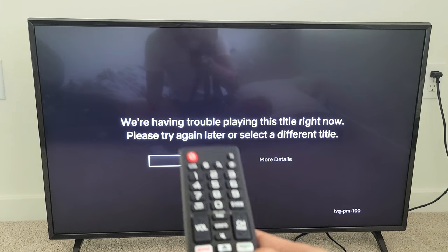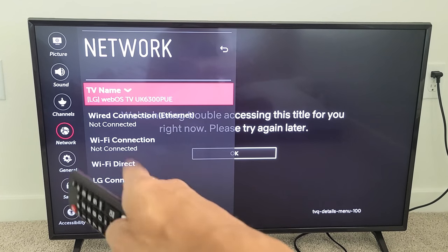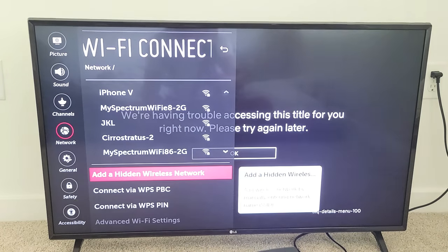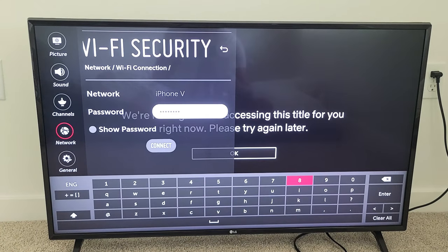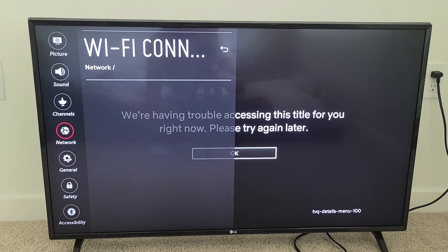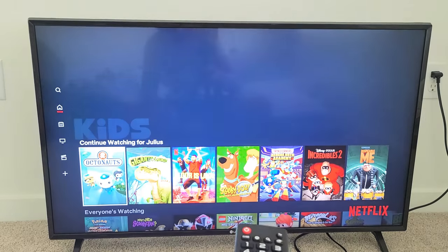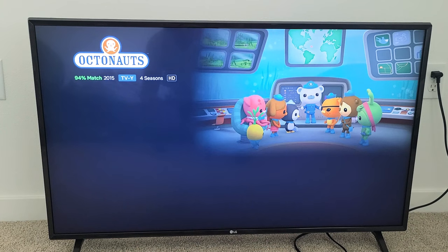There's something wrong with this video, so let me choose another one. We'll choose Octonauts here and see how long it takes to buffer. It actually booted me off the Wi-Fi — it says not connected. Let's go back in. There's iPhone V — let me put my password in again and go back to connect. OK, checkmark. Now let's go directly back to Netflix. And there we go — looks good, we're going to be able to play. There you go!